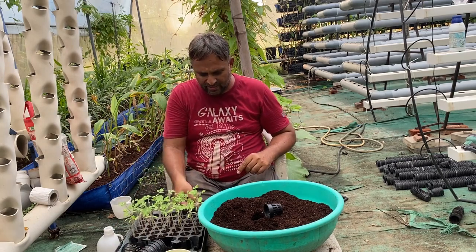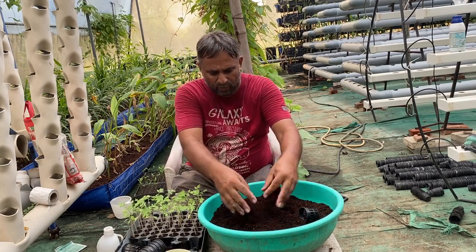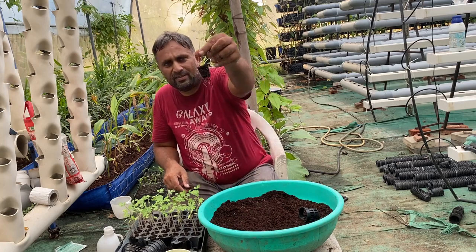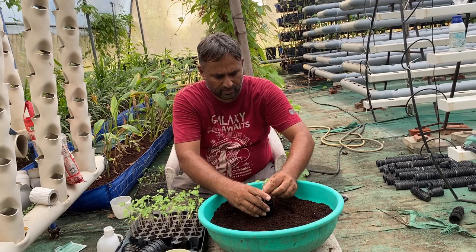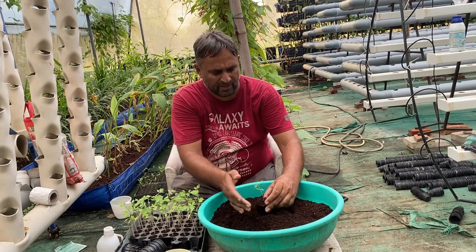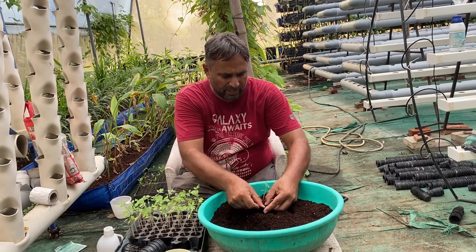For transplanting, once the plant reaches this stage we can remove it from the nursery and place it into the net cup. We are again going to fill the net cup with coco peat media, which we have moistened a bit. We simply take out the plant from the nursery carefully with the root ball — you can see the roots that have developed — and place the plant carefully into the center of the cup, then fill coco peat all around and tap it so the coco peat goes into all sides.